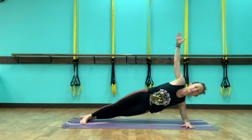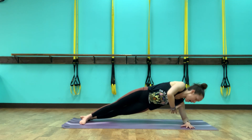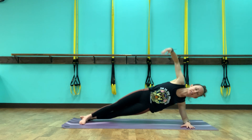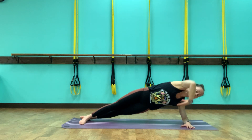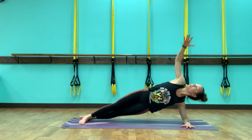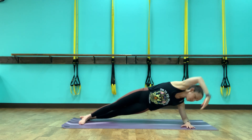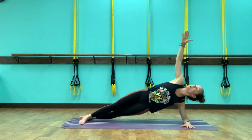Bring it up and hold it, then reach the right arm up. If you want to drop the left knee, drop it down. Take an inhale, exhale, twist and reach to the back. As we're twisting to the back, right hip stays there — so I'm not twisting my hips, just the arm and the shoulder. Reaching up and through. For three, and two, and one.